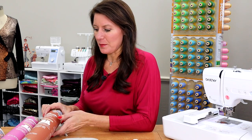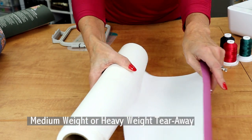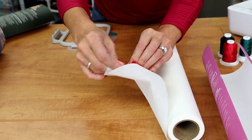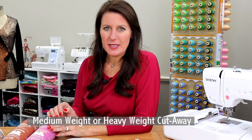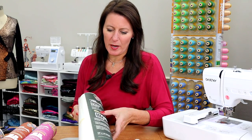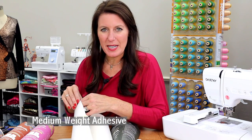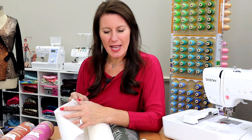Let's talk about embroidery stabilizer and what type you should choose. This is a really big category, but I'm just going to give you the basics. There's a medium weight and a heavy weight tear away — these are very common. Once you have your design in the hoop, your stabilizer will go behind your fabric and when you're finished embroidering, you tear it away. Thus, tear away. You might also see a type that's cut away, which means you have to cut around your design. Another stabilizer is a medium weight adhesive, which means there's sticky on it. You'd hoop this by itself and then float the fabric. One side feels like the paper tear away, and the other side is sticky.